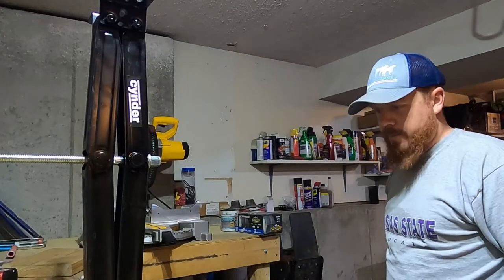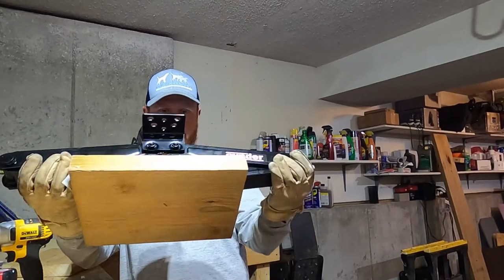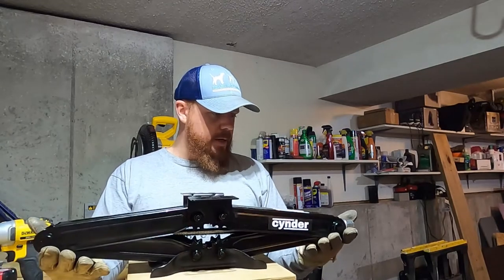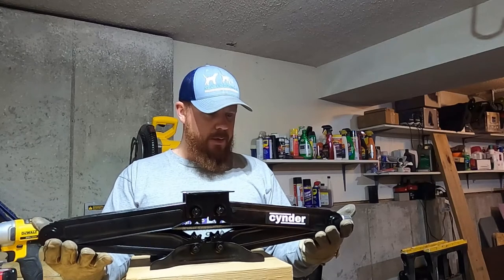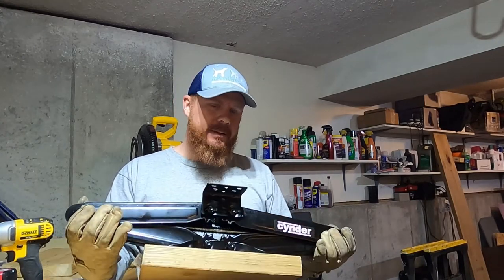There we go — now we have a pretty sturdy platform. This upper part I'm going to mount to the trailer, and then this will always just be on the trailer. Total weight — I'm going to guess it's about 10 pounds.